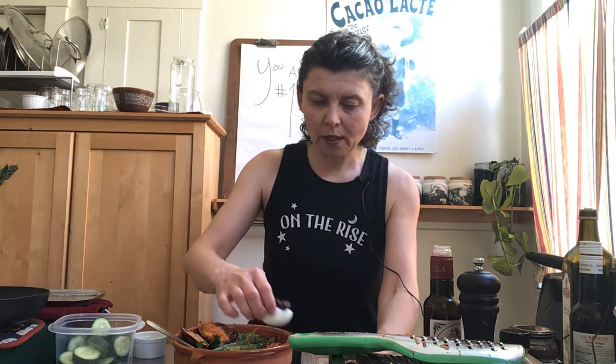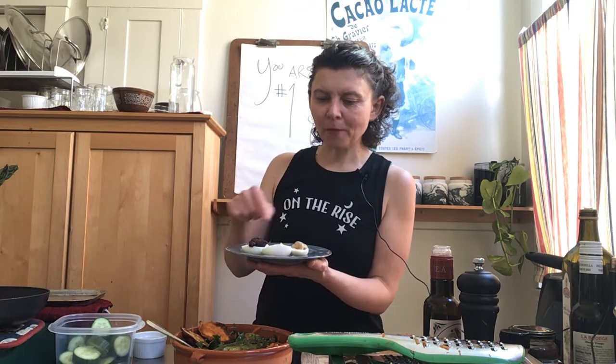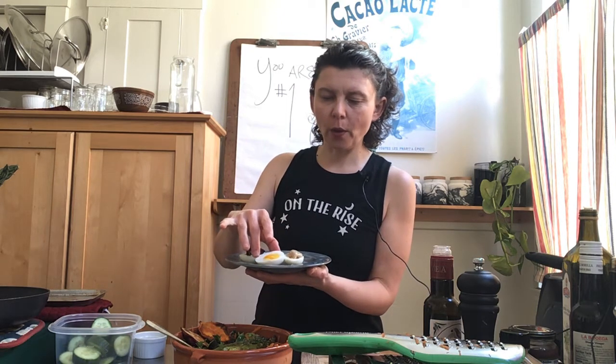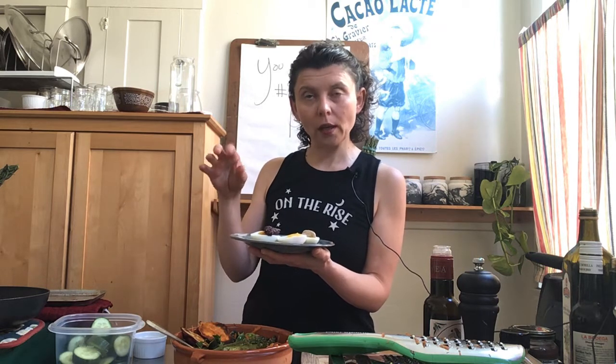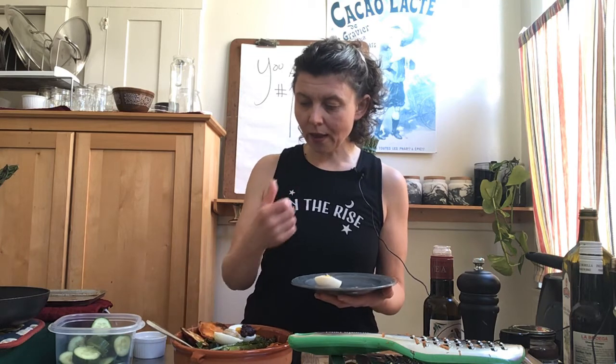I also hard-boiled some eggs. I put salt in boiling water, then turned the heat down to a simmer, carefully placed the eggs in with a spoon so they don't crack, and cooked them for exactly 10 minutes. Then I ran them under cold water and cracked them quickly — they come out just like this.